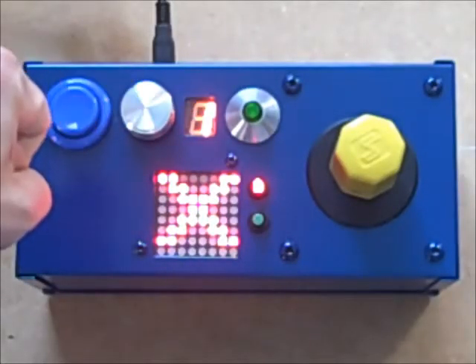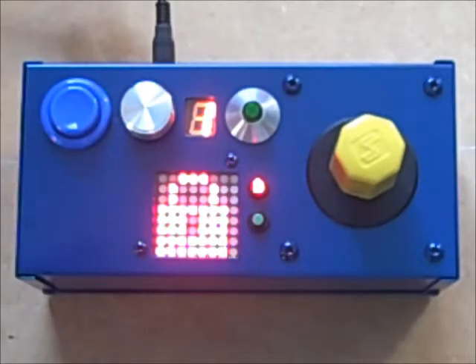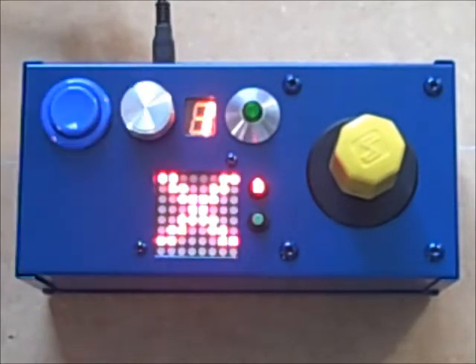This green button is the E-Stop button. Pressing it locks the control panel and issues a reset to the control software. The light goes out, indicating that the system is not ready. Pressing it again turns the green light back on, and we're good to go.